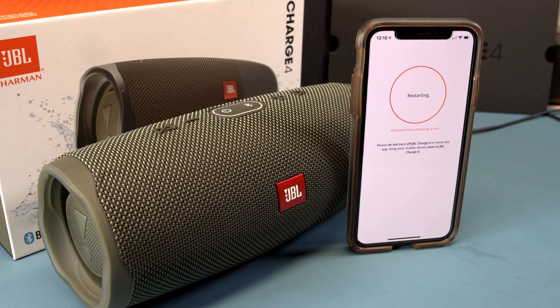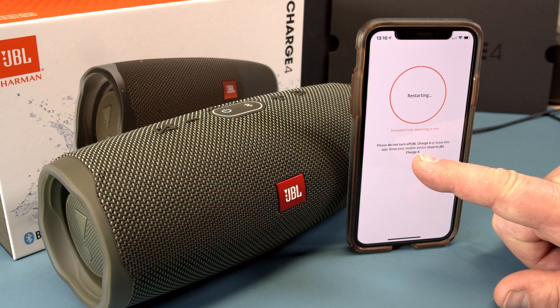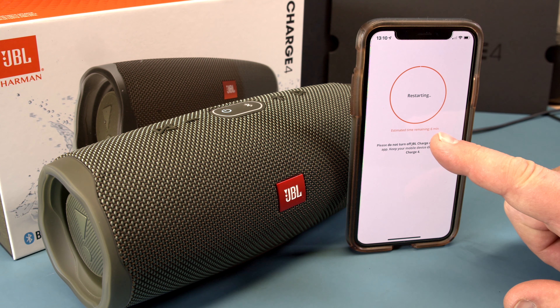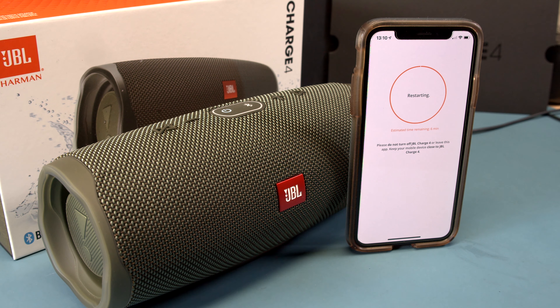It's restarting! Now it says the estimated time remaining is six minutes — that's what it took to get this far, about six minutes and 30 seconds. The screen says: do not turn off your JBL Charge 4 or leave this app. Keep your mobile device close to the JBL Charge 4. So in the worst case scenario it's six minutes, but if it's faster, great.